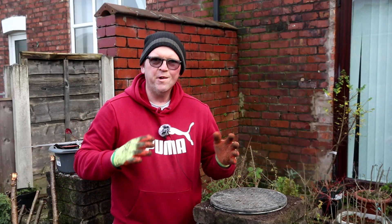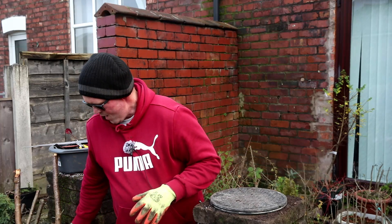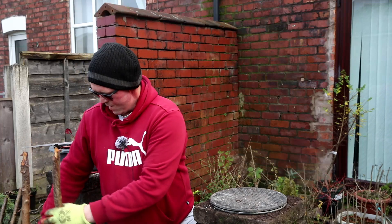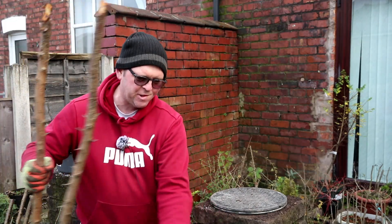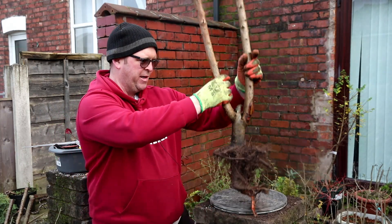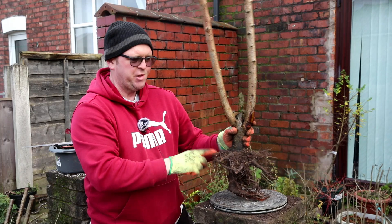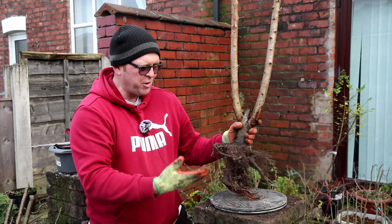Regular viewers know that I love hawthorn, and the woman actually said she had some hawthorn in the hedge. I got there and I'm pretty sure they're not hawthorn. It's a bit hard to tell with no leaves on, but it looks like blackthorn to me, and I really had to butcher this to get it out. I don't think it'll live, but it's worth trying.